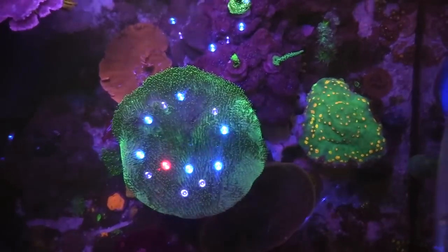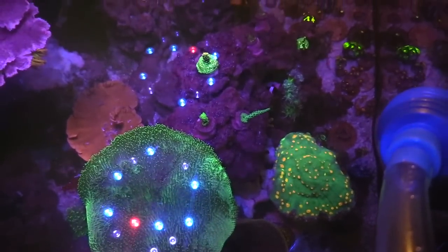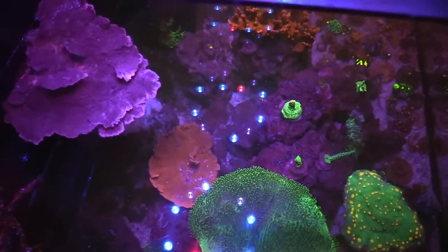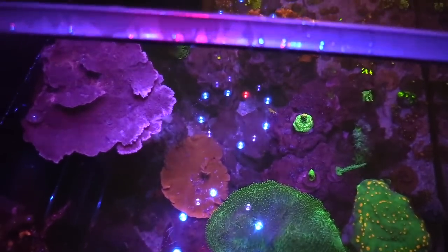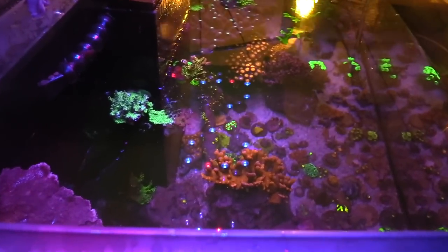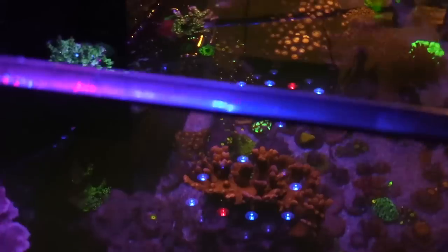Performance has been great, and the best part is it has a single plug for the whole entire light fixture. That's not to say I wouldn't try some Radions later down the road or some different type of lighting, but right now these have been doing really good on my tank. Let's take a look at the corals themselves.